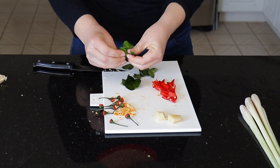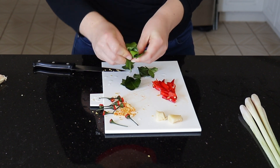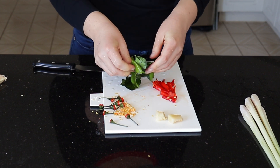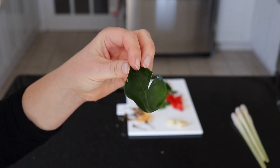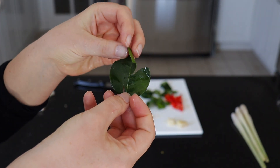I've just rinsed the kefir lime leaves and I'm gently tearing or breaking them down a bit to release their aroma a bit more. We don't want them chopped — just a little bit torn to release their flavor.